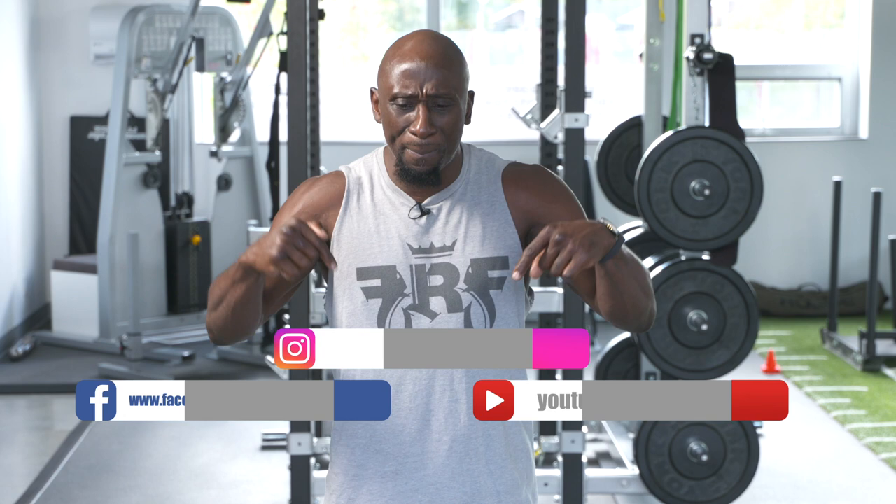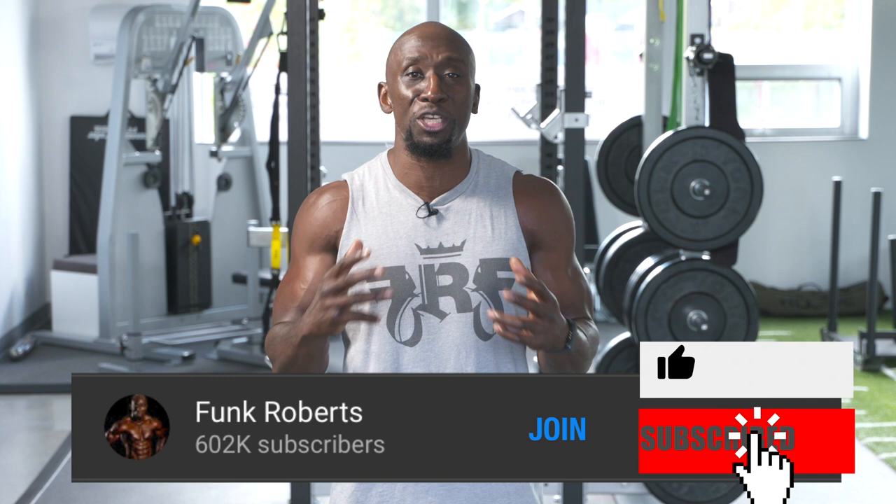Hey, I hope you enjoyed that video and you learned something from it today. Please like it, share it, comment below, subscribe to this channel, and if you want additional workouts please join my YouTube membership. Click that button right there to watch the next video — I'll see you on the other side, get it done.